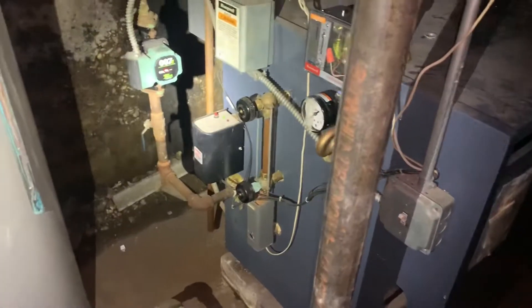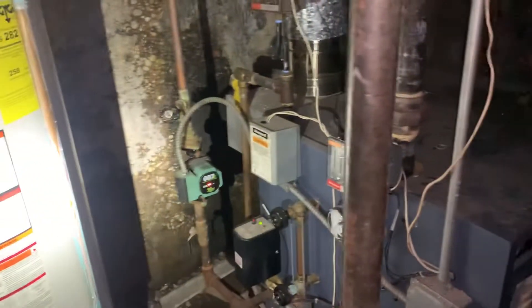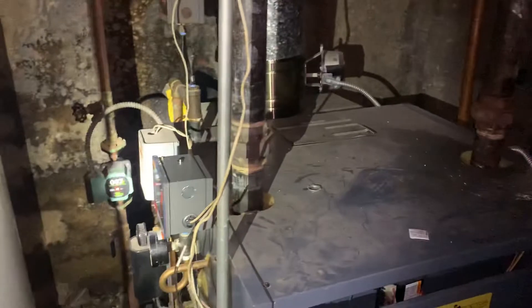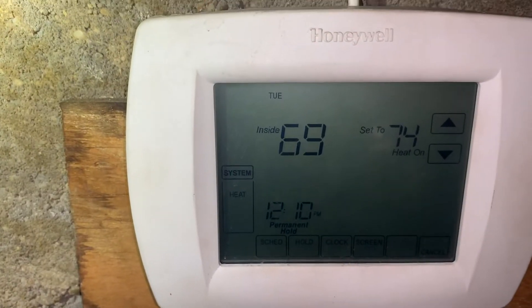As you can see, my boiler is running and I'm good to go. If you've got a steam boiler and you don't want a hack job — you want the right job done — don't pay twice. Pay once and you will get the job done right the first time. Thank you very much. Have a great day and happy new year.